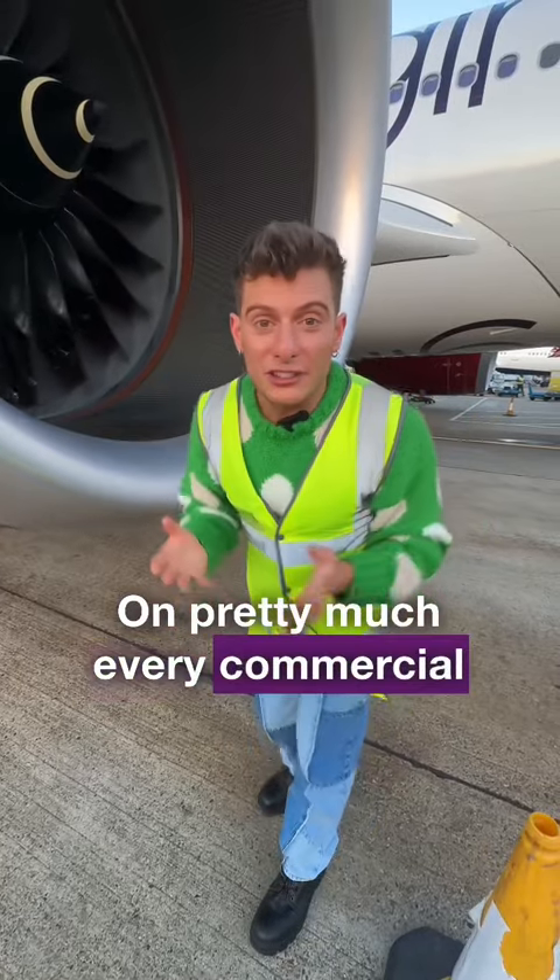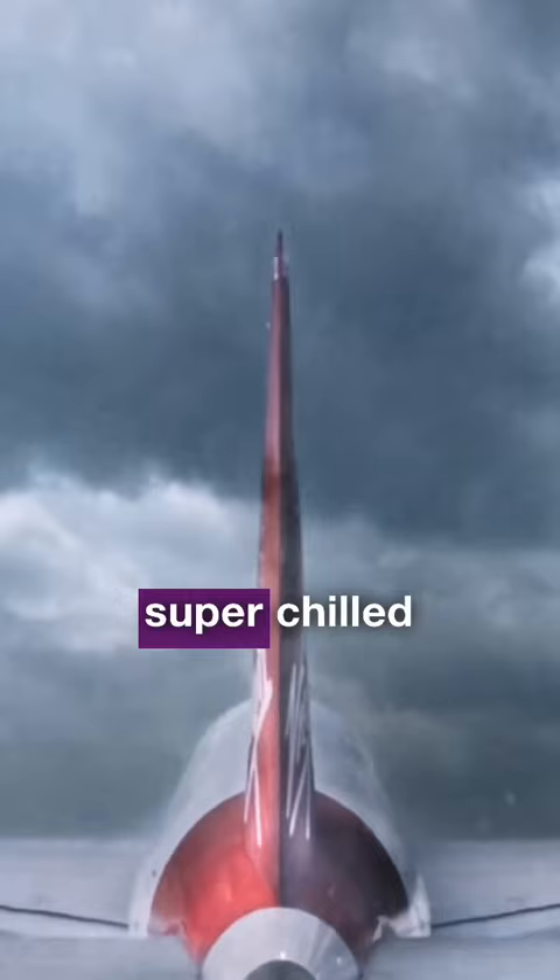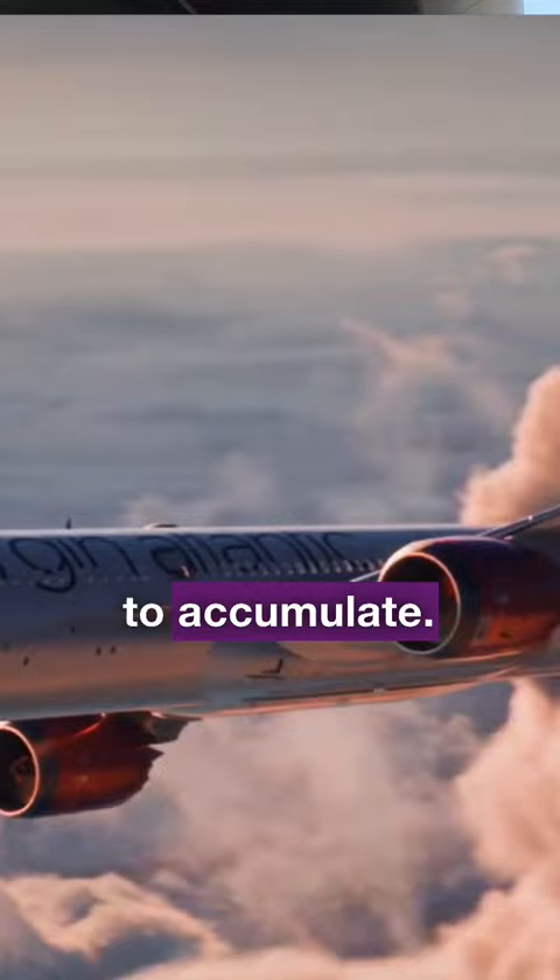On pretty much every commercial jet engine, if you look at the spinning cone in the center, that tip is actually made out of rubber, which means that as it's flying through super chill temperatures high in the air, any ice that forms there isn't going to accumulate. It'll bend and break off and be ingested and vaporized by the hot engine inside. Way safer.